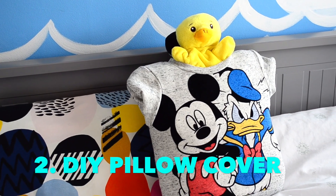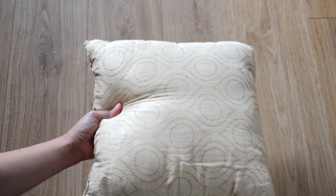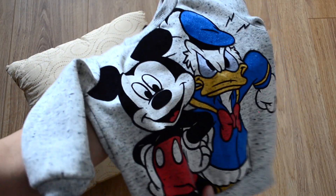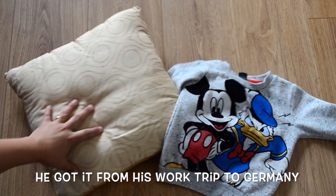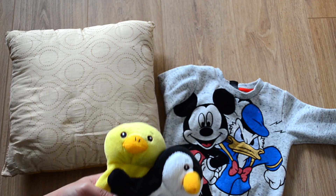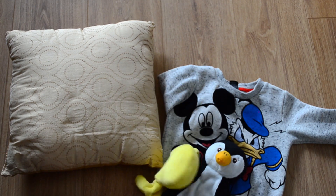Next I am making this pillow cover. For this DIY I am using an old cushion and also Faran's old sweater, because he loves Mickey Mouse and this sweater is a special one for Faran. It's a very simple DIY — you just need to fit the cushion into the sweater and follow along like I am doing here.